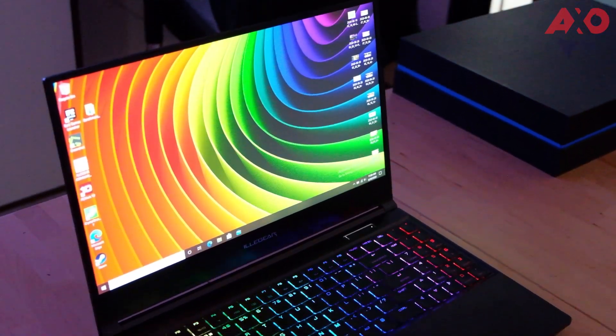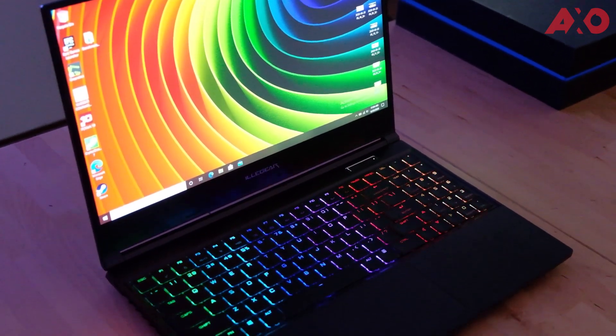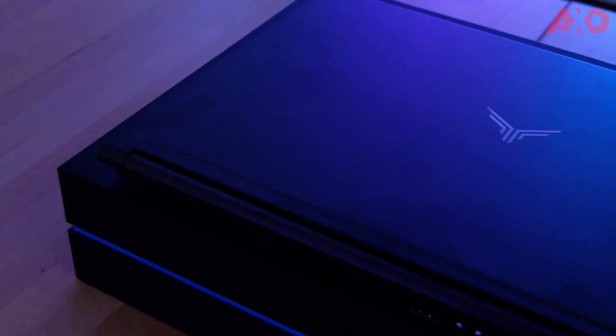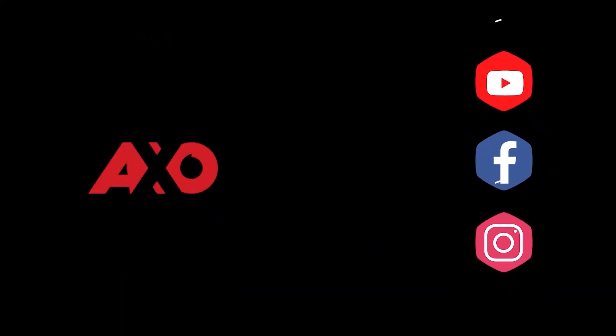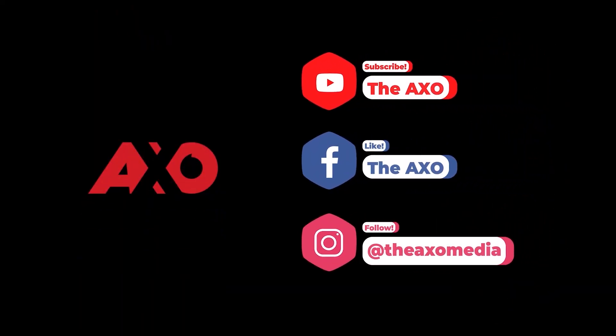The Illegear Onyx G is an amazing bang-for-buck laptop, offering more cores and threads with the Intel Core i7-10875H processor paired with NVIDIA's GeForce RTX 2070 Super. The minimalist design provides serious firepower at an affordable price. Compared to similarly priced laptops, the Illegear Onyx G has better overall performance and a better GPU. Not only can you game on it, it can also double as a steady workhorse. That concludes our review of the Illegear Onyx G.